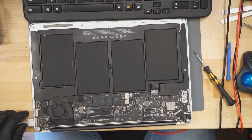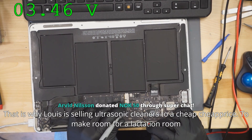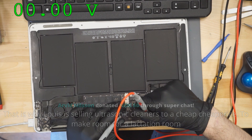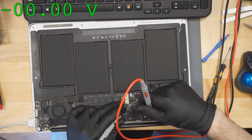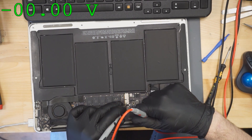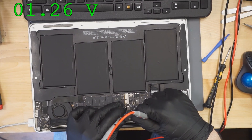We're going to plug it into this MacBook. It appears to not turn on — we don't get a light on the charger. Is PP3V42 present? PP3V42 is present. Now we check and see if SMC reset is present. SMC reset is... interesting. SMC reset is shorted again.